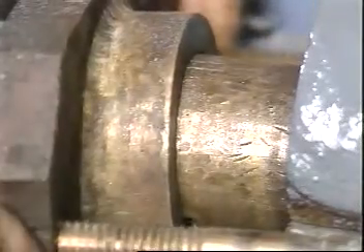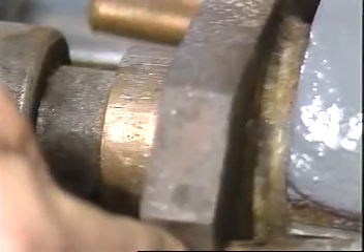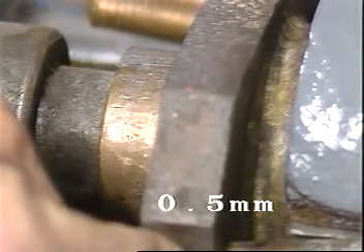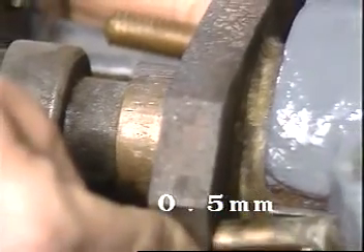The gland nose or pilot should center correctly in the stuffing box, and its clearance over the shaft should not exceed 5 tenths millimeter radially. This close fit will eliminate packing extrusion.